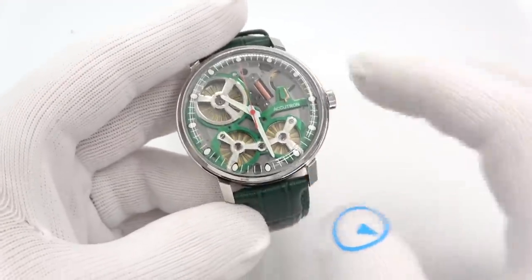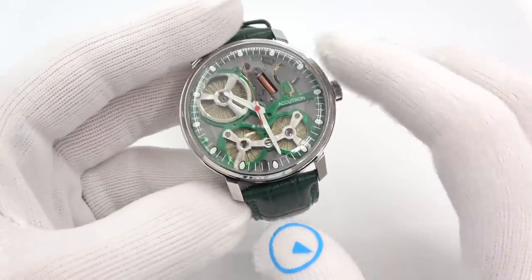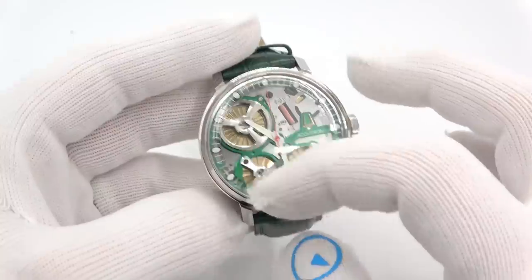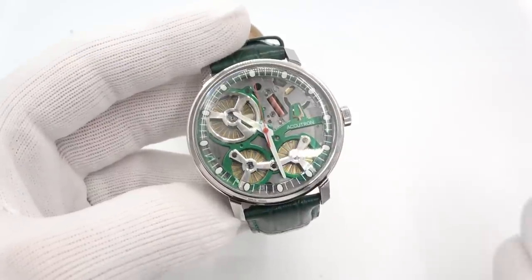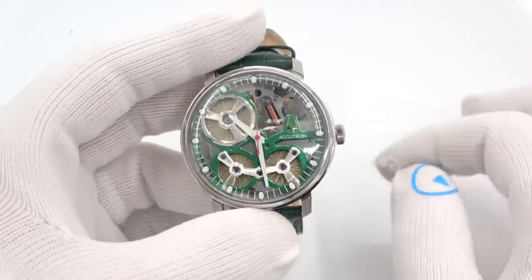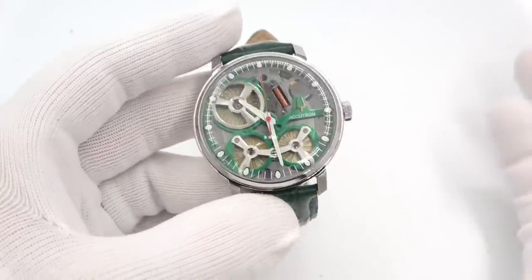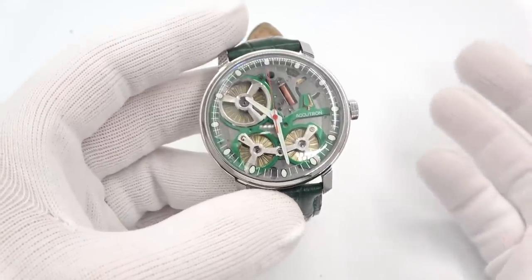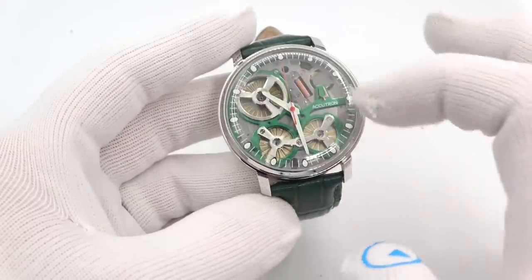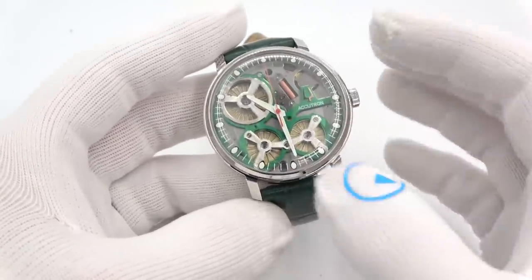It weighs 104 grams — not terribly heavy, but it is a decently large watch. The size I believe is currently dictated by the technology. Will they shrink this? I don't know. Physics can override what you want to do — we came across this in engineering where you can't make a low-frequency antenna small because low-frequency things need large areas to resonate. Similarly, electrostatic generators and motors need a larger surface area.